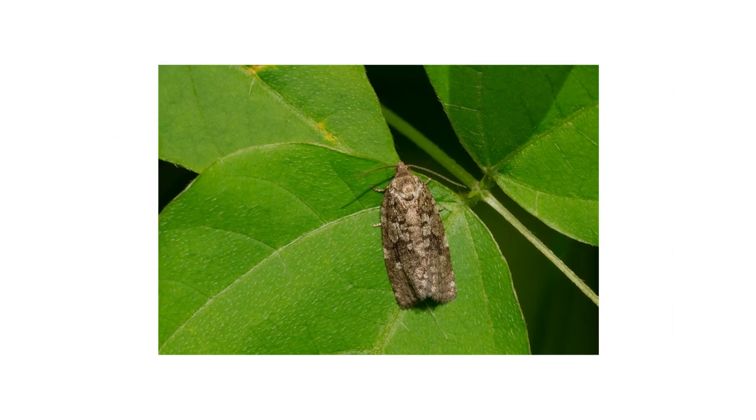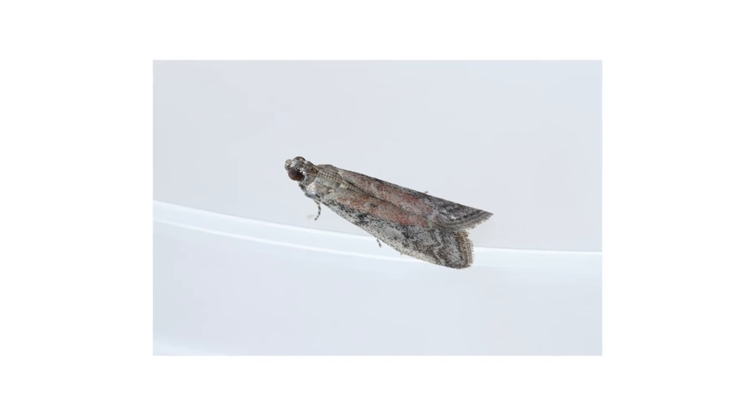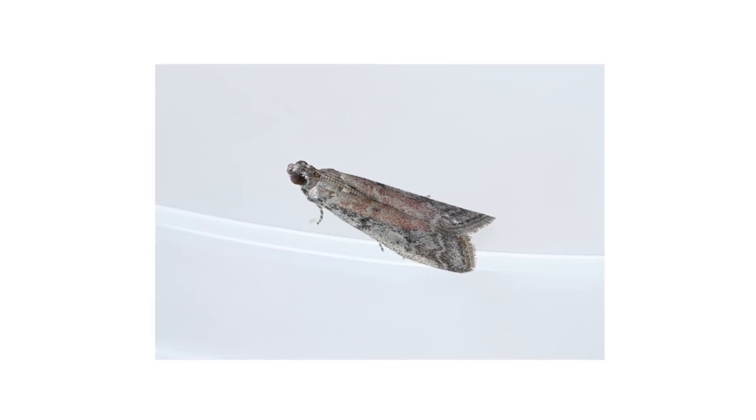It's normal to see moths occasionally outdoors, but a tobacco moth in your pantry could mean your food's infested.